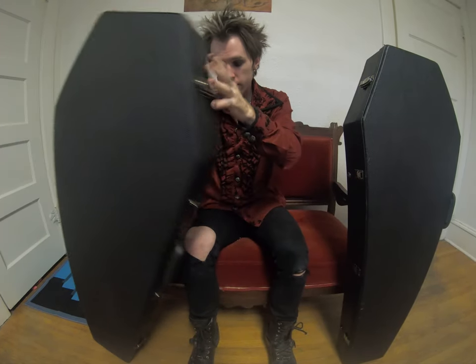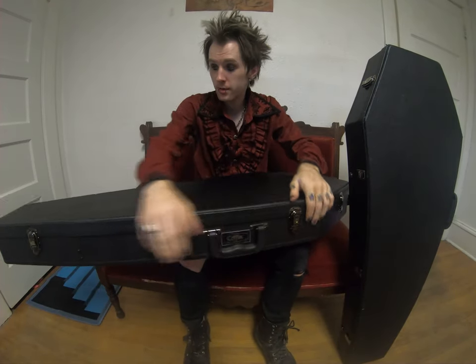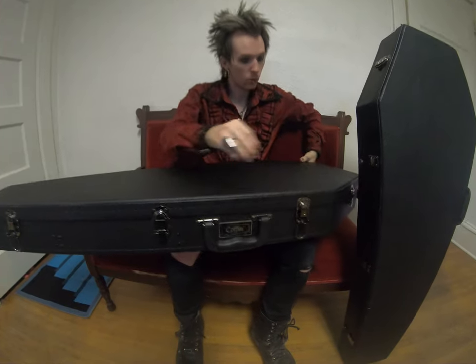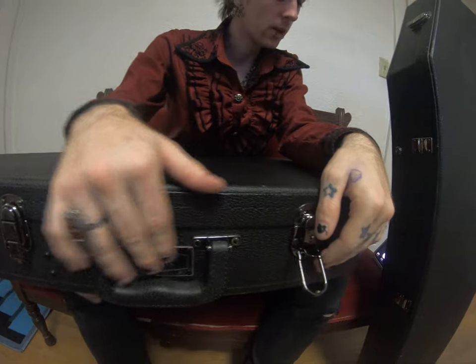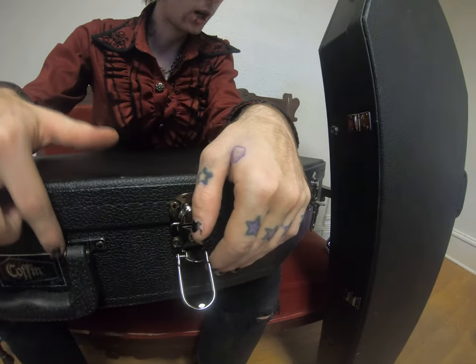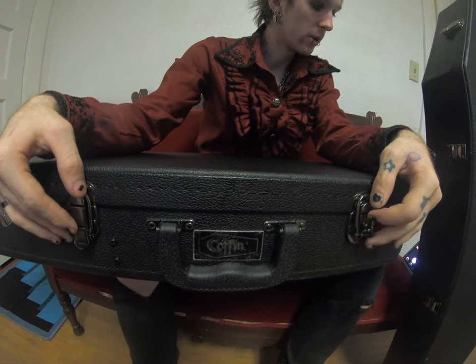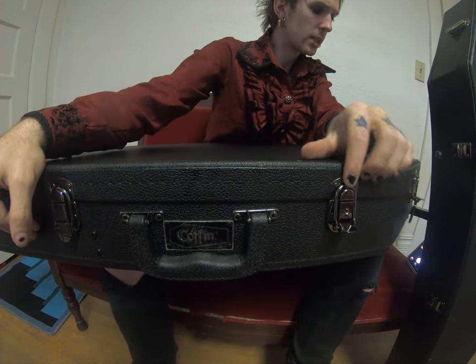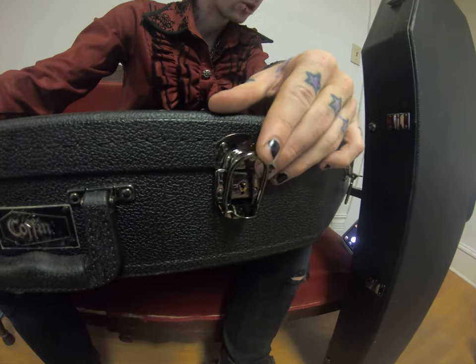I think the pros are pretty straightforward here. It's a coffin, and I don't care who you are — there's nothing uncool about a coffin case. They've got the name badge right here, Coffin, and then we've got these clasps here made of whatever metal it's made of. But I really like the gunmetal look they have going on there. It really matches for sure.